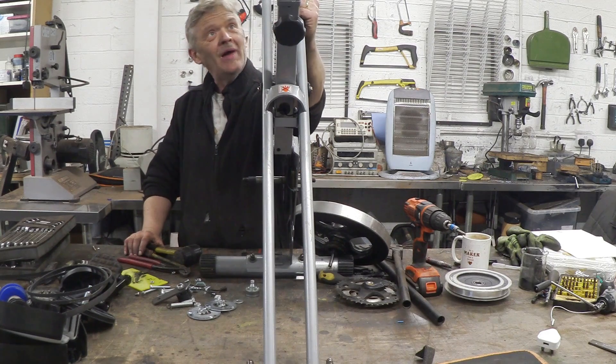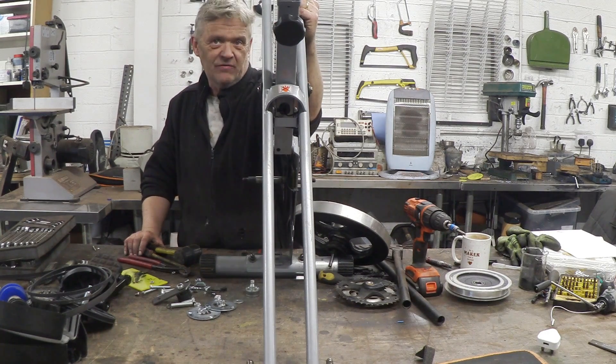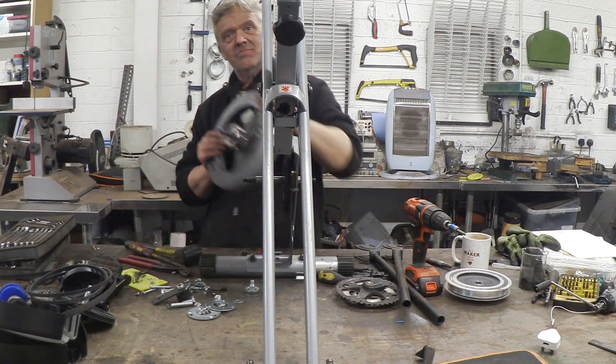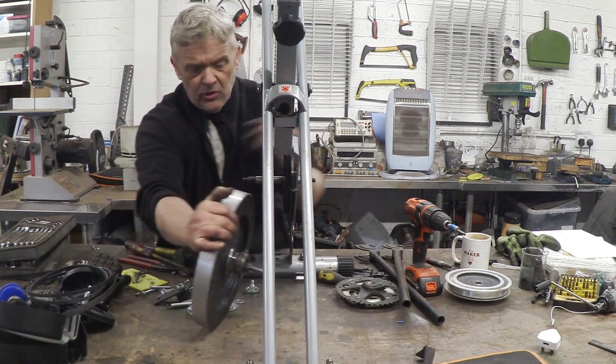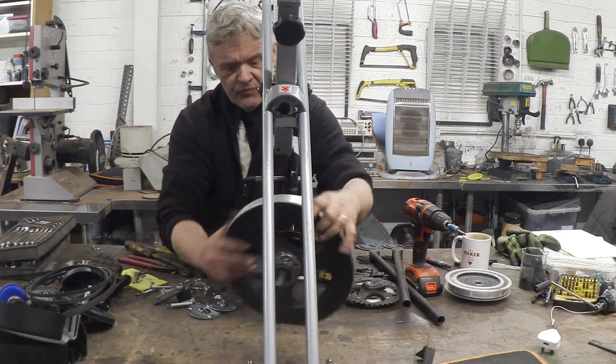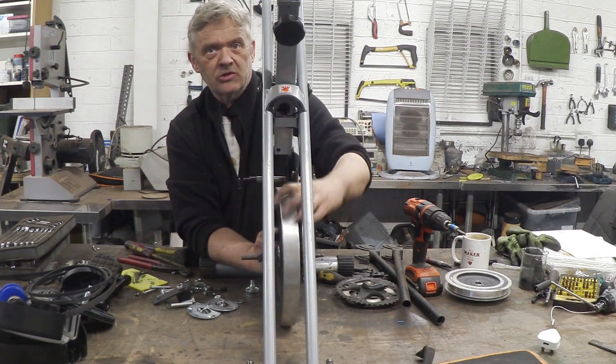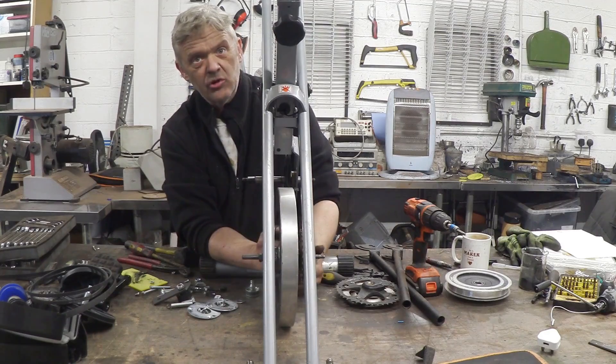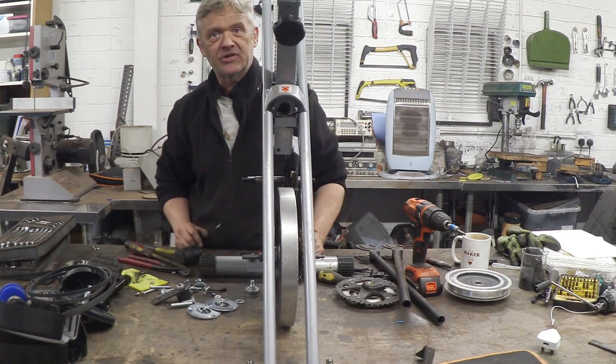So here is Dynapod Mark 2 - I haven't bothered showing the strip-down because that's in video 1106. What I'm going to do for Mark 3 is mount our adapted flywheel right there - low center of gravity, out of the way - and join it with a chain onto this. So what I need to do is make a cradle for it.